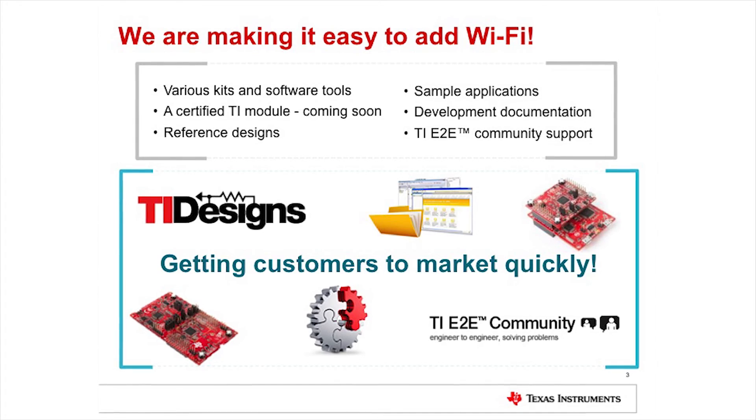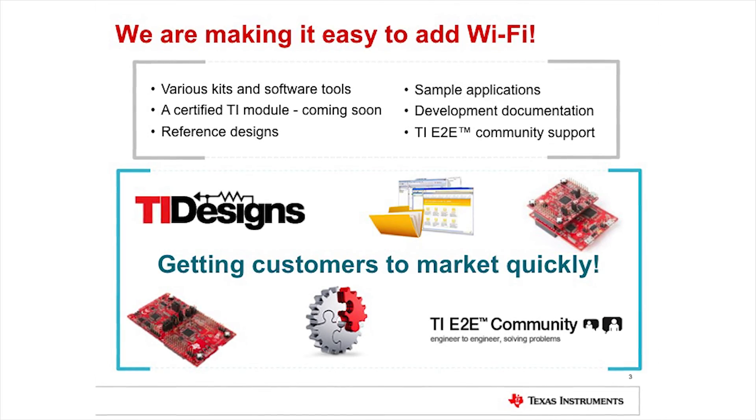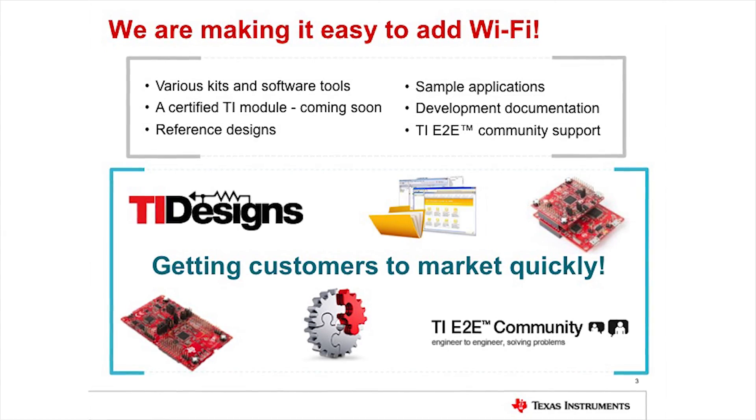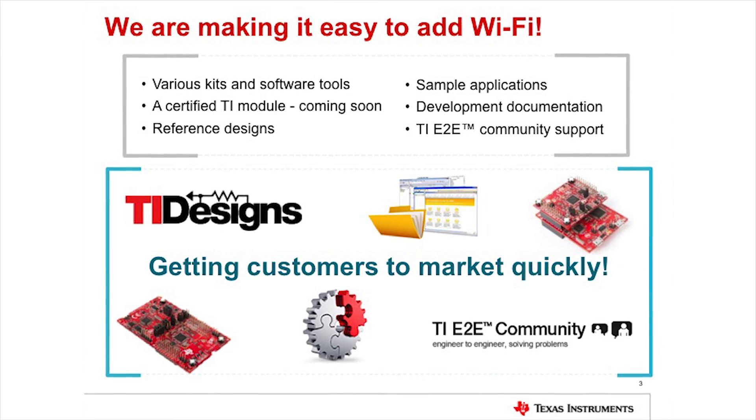Is there anything else important for viewers to know about the SimpleLink Wi-Fi family? On top of the device itself, you get a lot of TI's broader capabilities. You can order evaluation boards online from the TI website. There are many sample applications that get you up and running out of the box, so you can demonstrate them right away. Additionally, there is extensive online support through TI's e2e community, giving you direct access to TI engineers. We're already seeing many people developing unique applications around the CC3200, and we hope to see hundreds more as the device gains popularity.